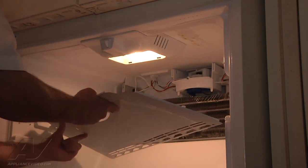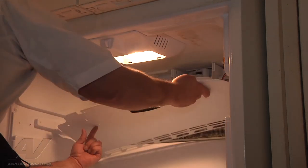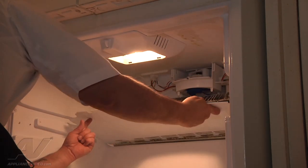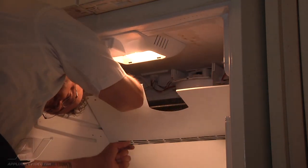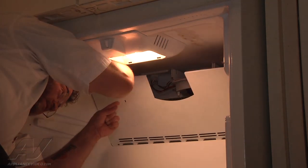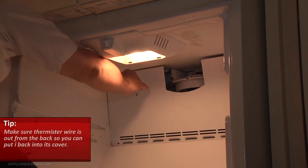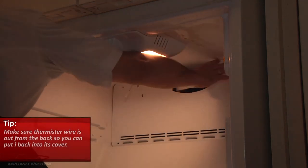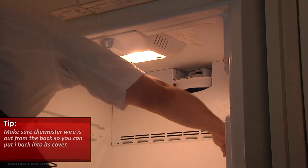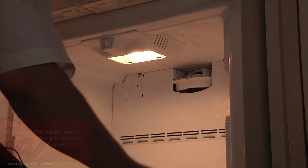Now we're going to put the back panel back on. You want to make sure that the thermistor wire is out from the back so that way you can hook it back into its cover.